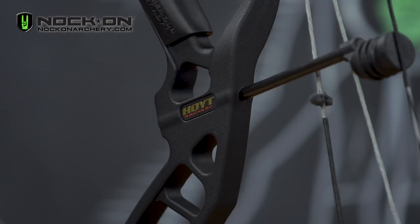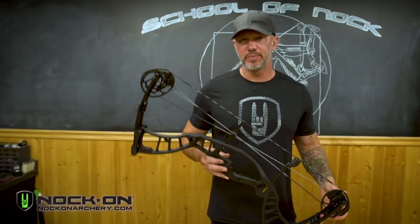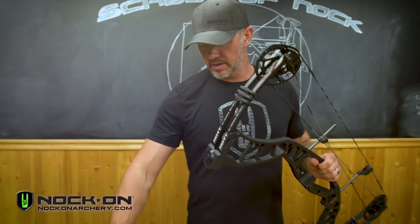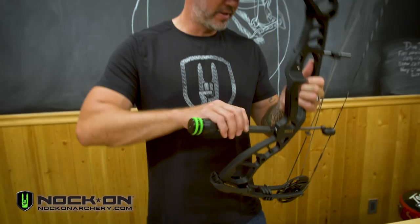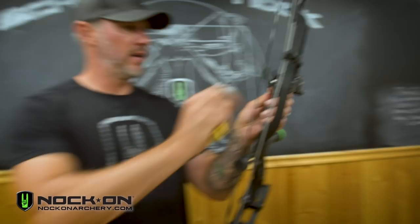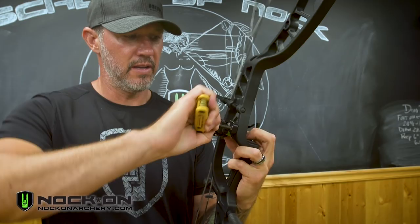We're going to do a speed round setup so I can get out and shoot. I'm going to mount my accessories — first a Knock On Elevate rest, a Fuse Torch stabilizer, and one of my older Sherlock hunting sights. Pretty simple screwing on the stabilizer, then mounting the arrow rest. I'm going to go ahead and eyeball this, making sure that it's perfectly level before I tighten it down and then tighten the set screw, making sure everything's snug.